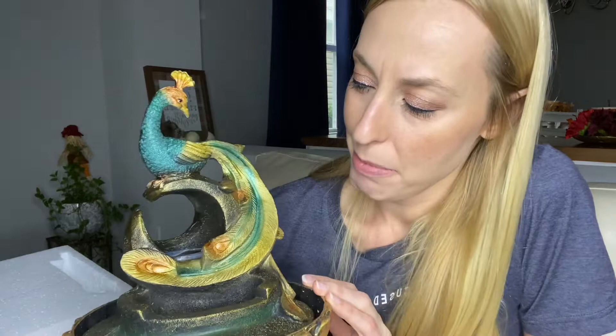I have this beautiful little peacock fountain here that I got off Amazon. It's super beautiful — look at the gorgeous colors and the intricate detail. This is a nice solid piece. I don't exactly know the material it's made out of, but it feels like stone when you have your hand on it. I just don't know for sure what it is, but it's really pretty.